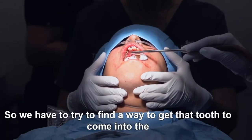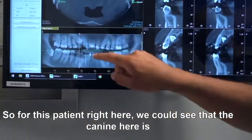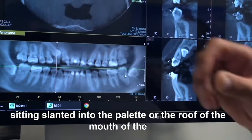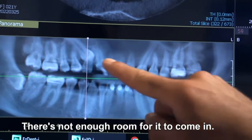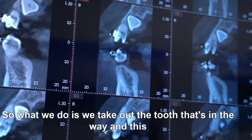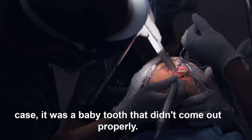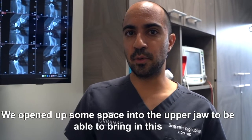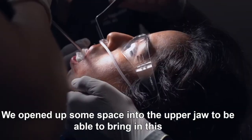So we have to try to find a way to get that tooth to come into the mouth. For this patient right here, we can see that the canine is sitting slanted into the palate, or the roof of the mouth. There's not enough room for it to come in, and you can also see it's stuck over here. So what we do is take out the tooth that's in the way — in this case it was a baby tooth that didn't come out properly — so we removed that tooth and opened up some space in the upper jaw to be able to bring in this canine.